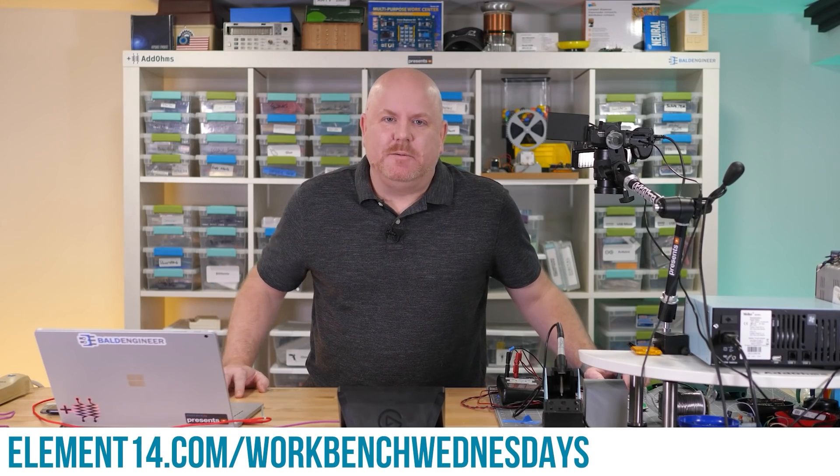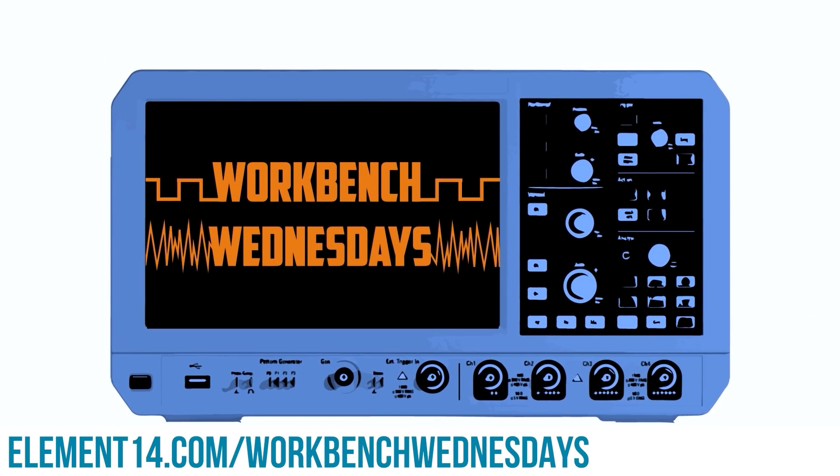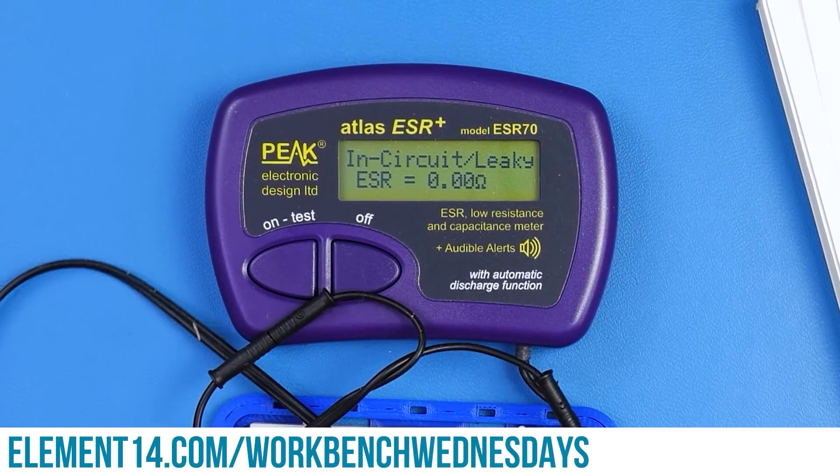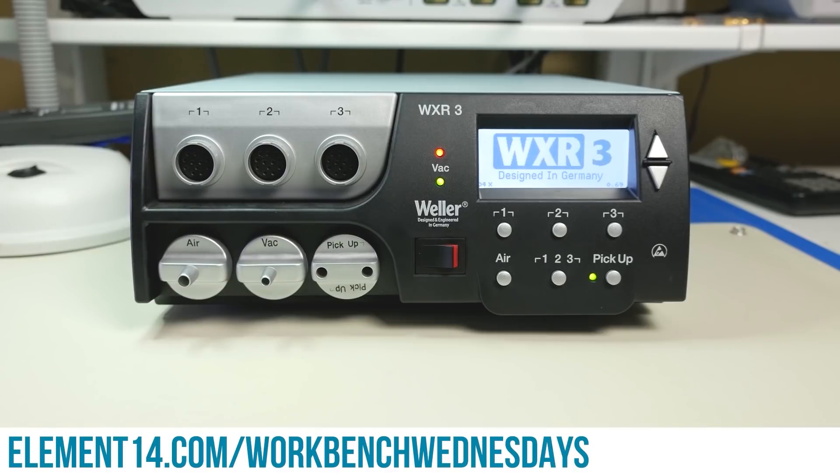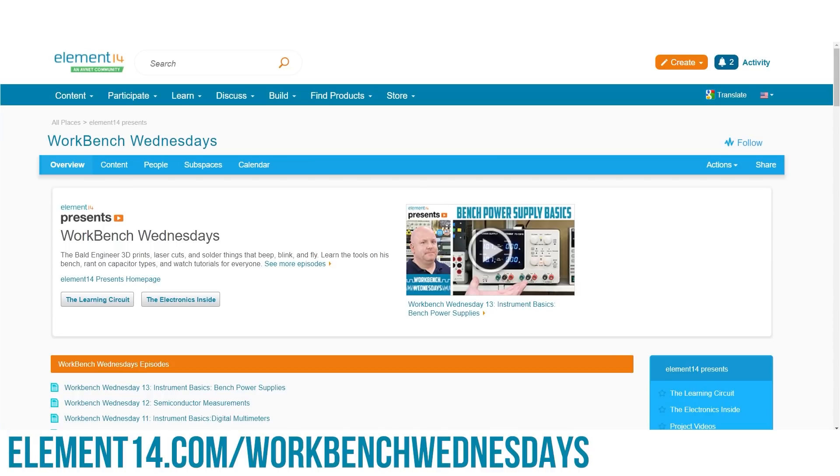Hello, I'm James from Workbench Wednesdays, a show about the stuff found on your electronics workbench. Look for new episodes on Wednesdays. You can connect with me over on the Element 14 community. For now, it is time to get back to watching this week's project video.